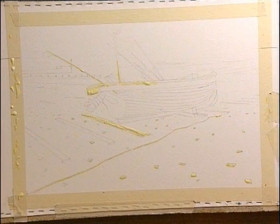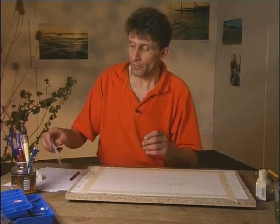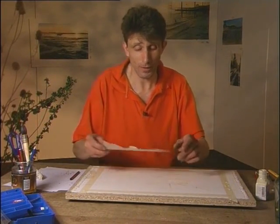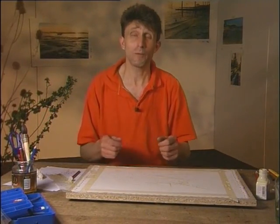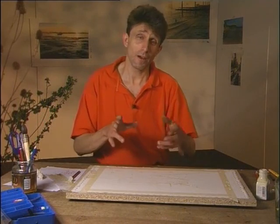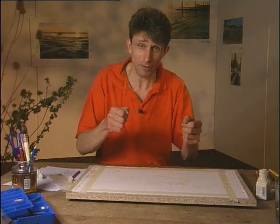Now we've started masking the boat — we've masked a few objects on the beach. What I'm going to do now is finish the outline of the boat and then place this stencil over the rest of the boat, because that's going to save us a lot of trouble. We're not going to have to mask all of this boat, just the edge. Once we do that, we're going to start literally spattering masking fluid onto the paper from a toothbrush, and I don't want any of that to go on the boat at all, although this technique is very controllable.